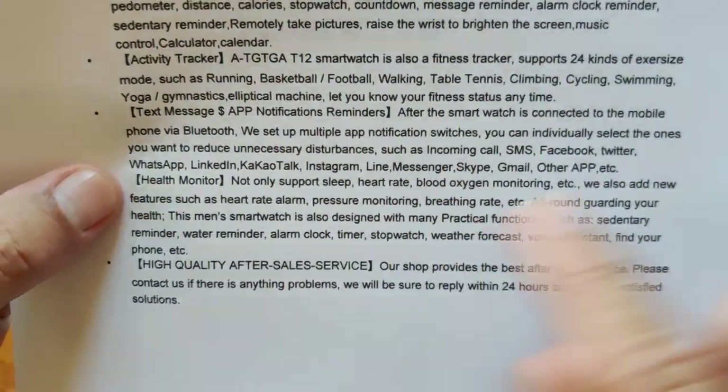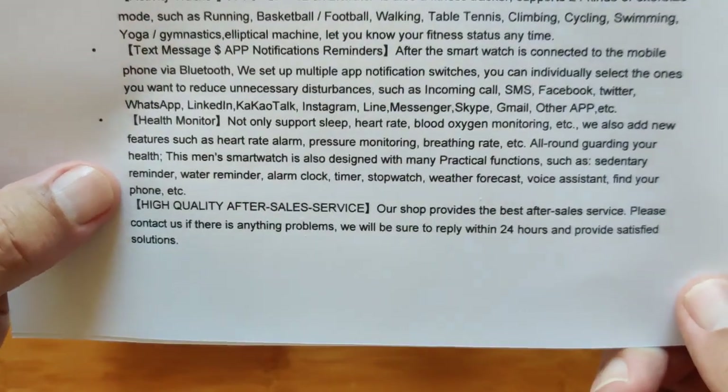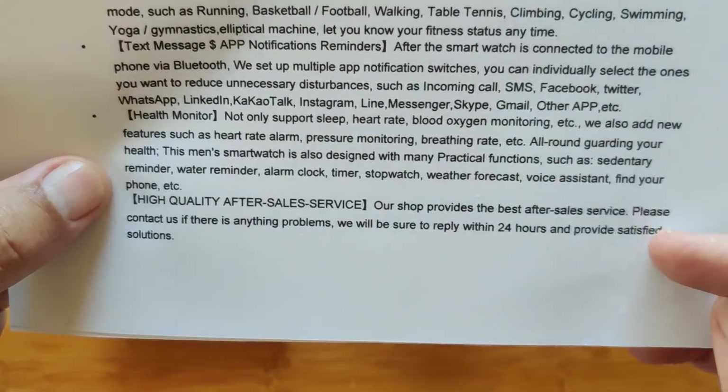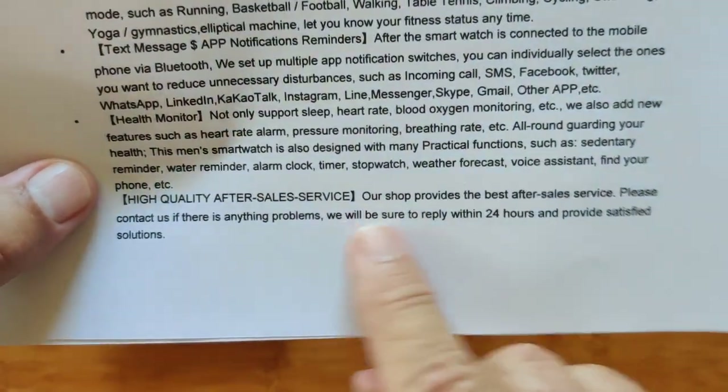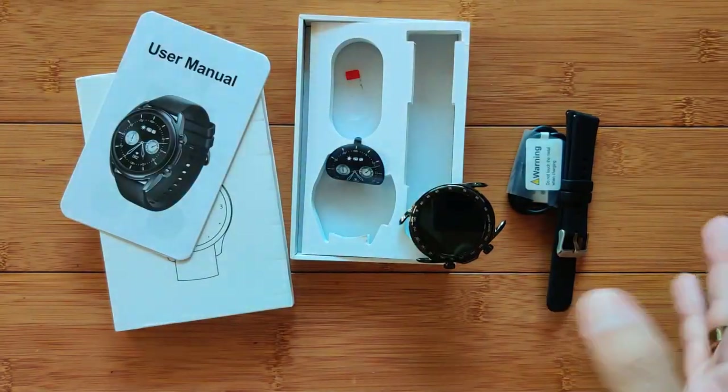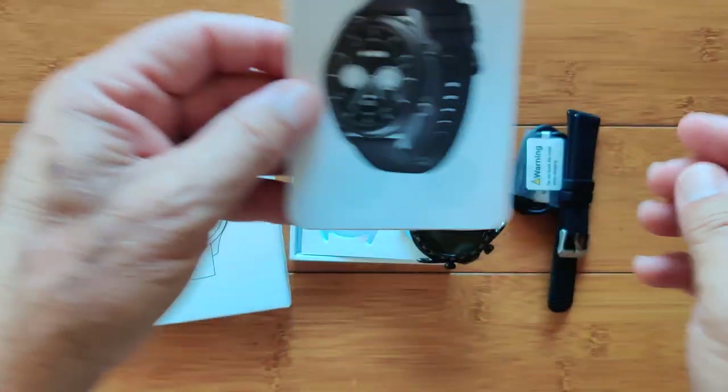Line, Messenger, Skype — very extensive. It does all your nighttime measurements and they do after-sales service because they're on Amazon after all. So good solid company here to be buying from.